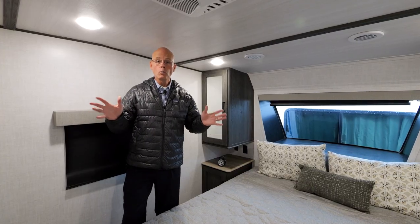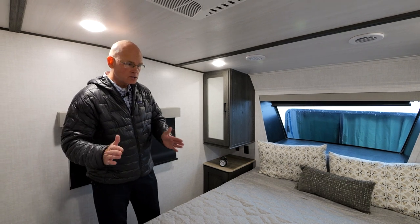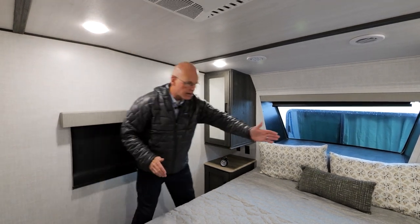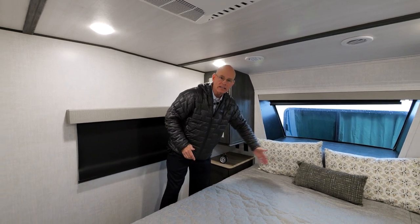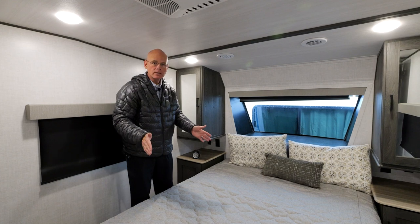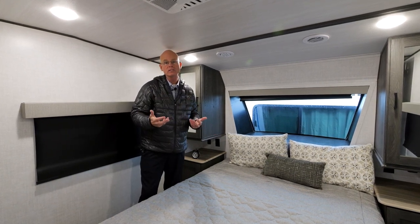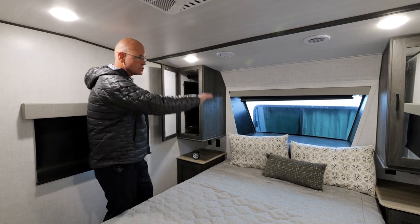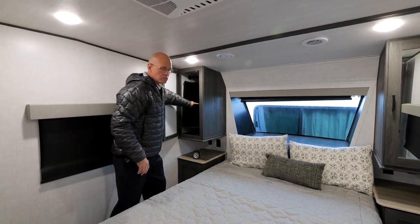Here we're in the master bedroom. We chose to use the Space Saver frame, which moves the step-up way forward underneath the nightstand, so you're getting a full walk-around queen bed. The queen bed is 60 by 80, so it takes standard residential sheets. There's a hanging wardrobe on both sides with additional baskets.